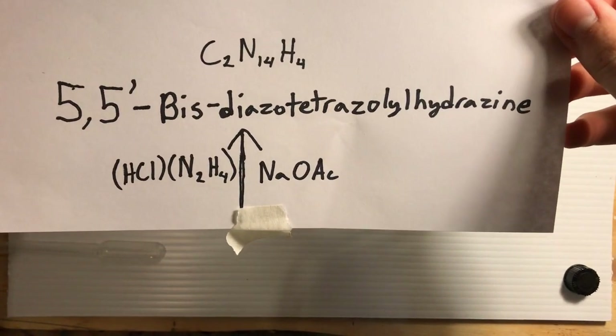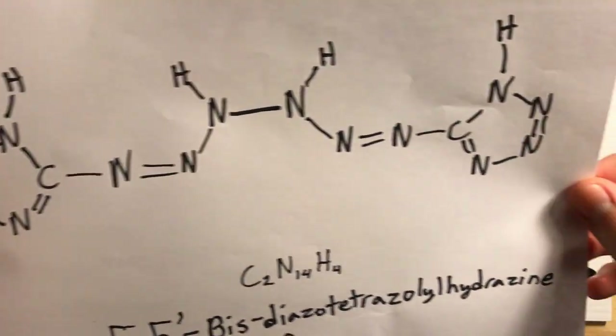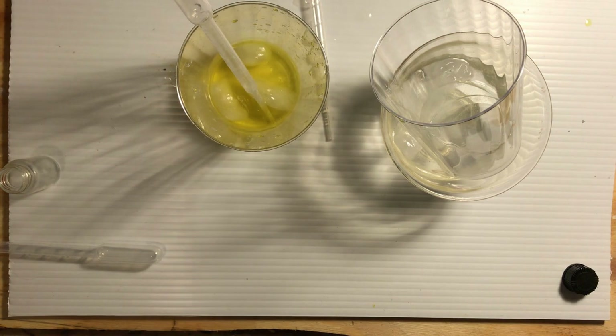5,5-bis-diazotetrazolate hydrazine — and that is what we're going to make in the next video from this. We're going to turn it back into diazotetrazole, and from there it's a quick reaction to get to that compound. That's where I'm going to stop working with diazotetrazole. A droplet of it just detonated — not on me, but on the lab table.